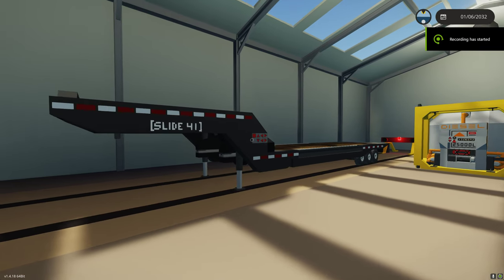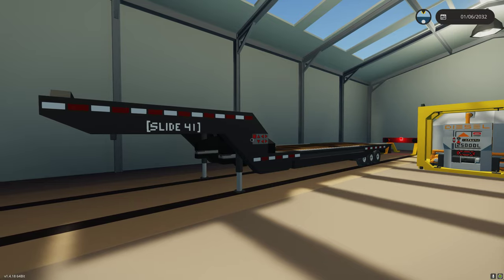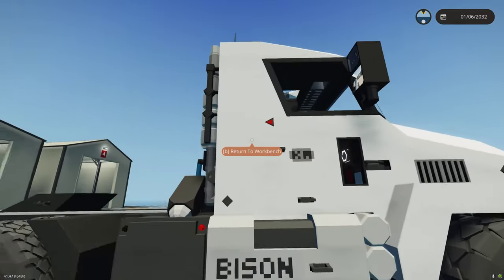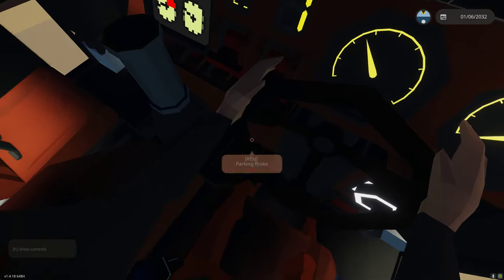This is going to be the release video for the Slide 41 - it's my slide axle trailer. I made this specifically to go with Carnival's bison truck. I really like the bison, he did a great job on it. I kind of want to make a high quality trailer that could go with it and do some container handling.